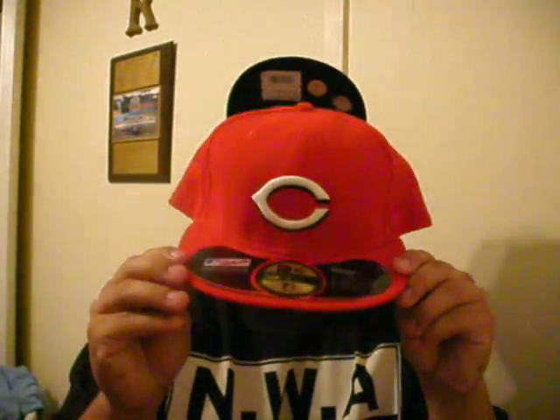Next we got Cincinnati Reds. You know how you do it. Cop that. Sticker, of course. Seven and three-quarters — get you one.